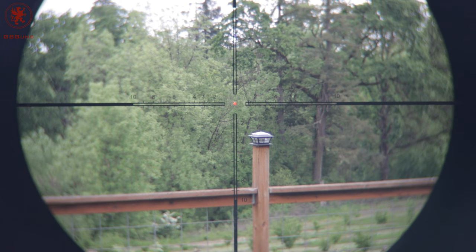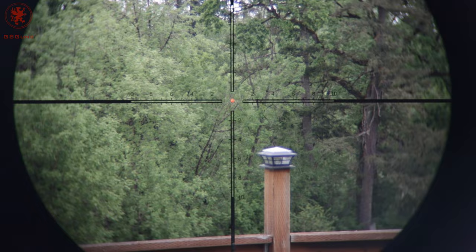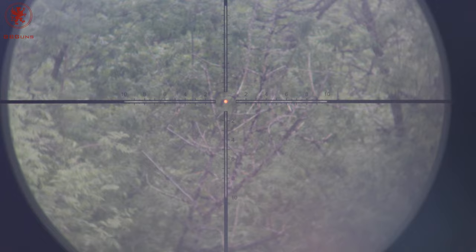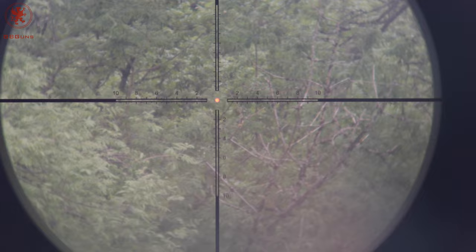Now, as we look through the scope, that fence post is 8 yards away. The tree line back there is another 135 yards. I'm going to zoom you in all the way. That grayish haze you're seeing there is probably more to do with the relationship of the camera to the optic than the optic itself — you don't really see that so much with the naked eye.